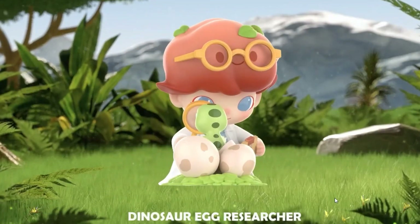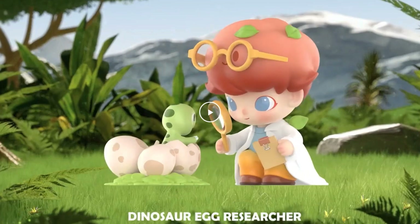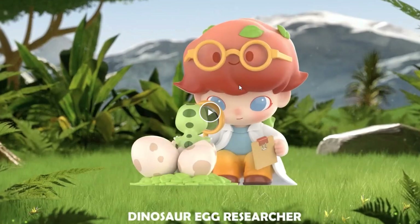Then we have 'Dinosaur Egg Researcher' — this might be my favorite. There's a little lab coat on the ground, leaves in the hair and on the back, and a little dino coming out of the egg like 'hello.' The character is researching the dinosaur egg. My favorite part: the glasses are worn by the hair — because the hair has a face, so the hair itself is wearing the glasses. There's also a little clipboard. Everything about this one is amazing.